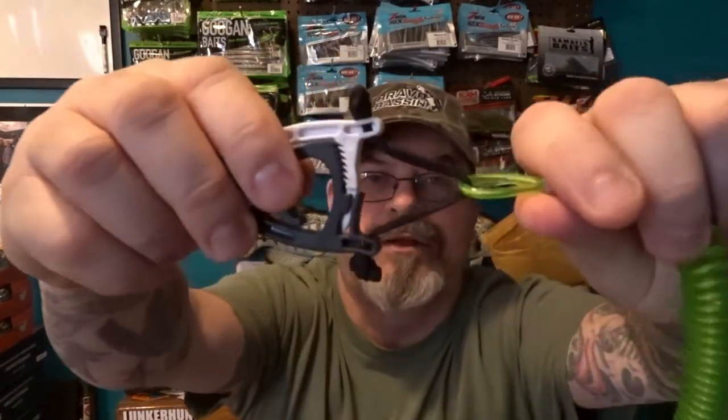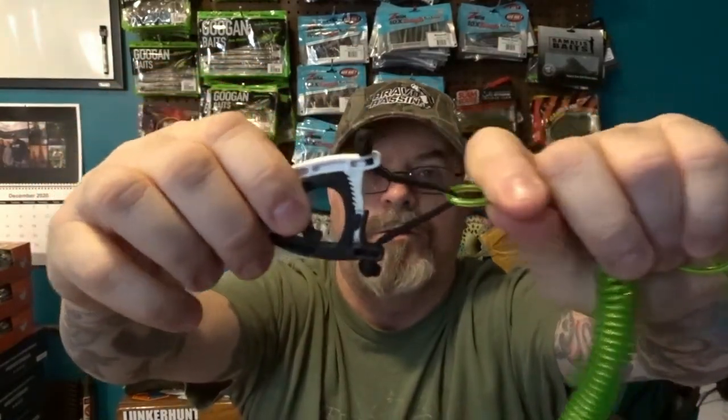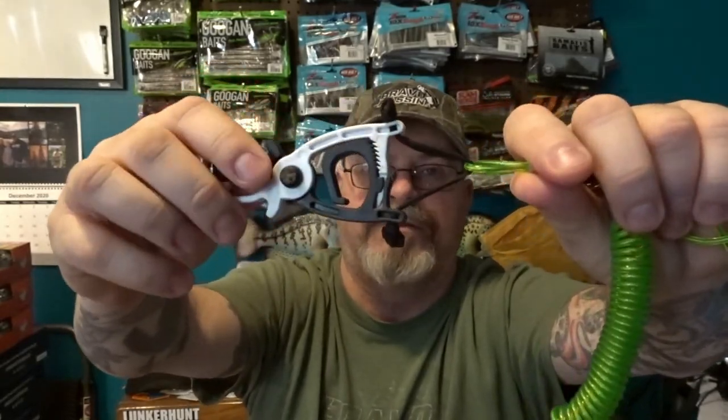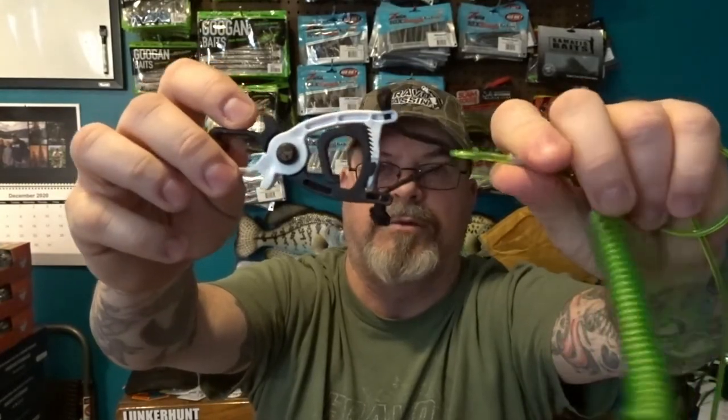One thing I did do is — it comes with a little white nylon string — I changed mine out for 550 cord. I just like 550 cord, it's a lot stronger. That was just my personal preference. You don't have to do that — I just chose to because I'm one of those better-safe-than-sorry guys who likes things to be real strong.